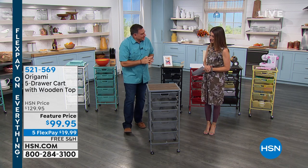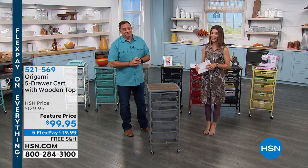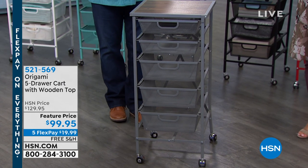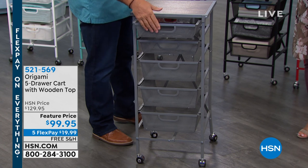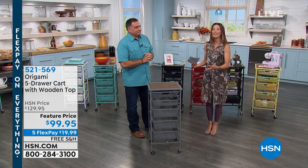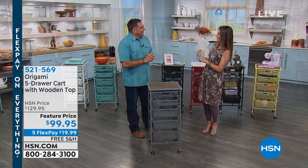Good to see you, good to be here. We have a really great item to wrap up our show tonight, and it's also at a feature price saving you $30 off. This is the five-drawer cart with the wooden top. Today it's on flex pay, also free shipping, which is going to be a huge big savings on this because this is a great piece of furniture that is easy to install.